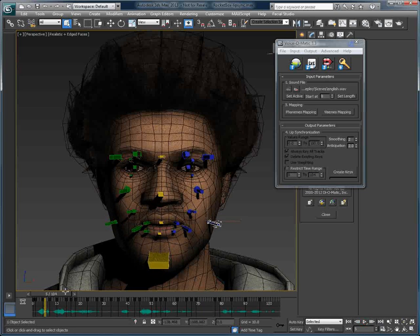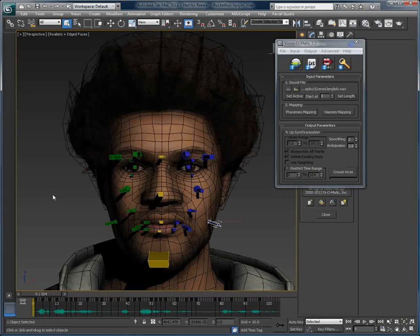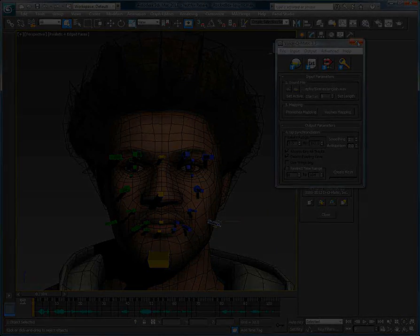Thank you for watching this quick overview of the new biped pose mode feature available in Voice-O-Matic version 3.3. Feel free to go to our website and download the trial version of Voice-O-Matic and other Di-O-Matic products at www.Di-O-Matic.com.